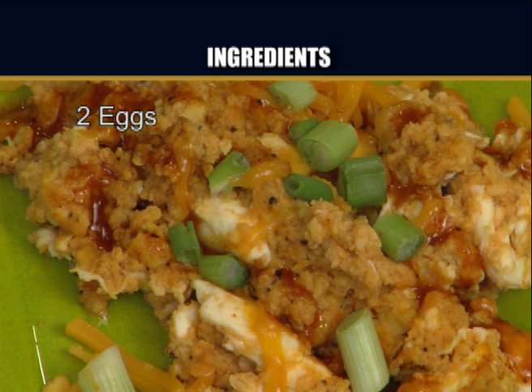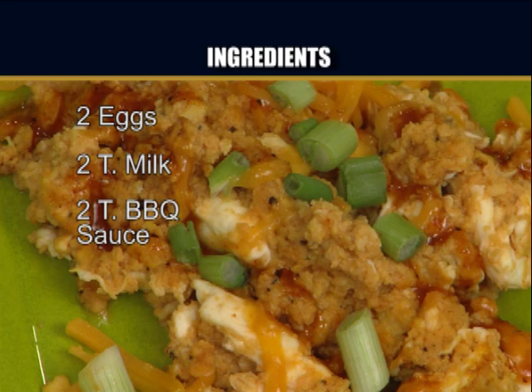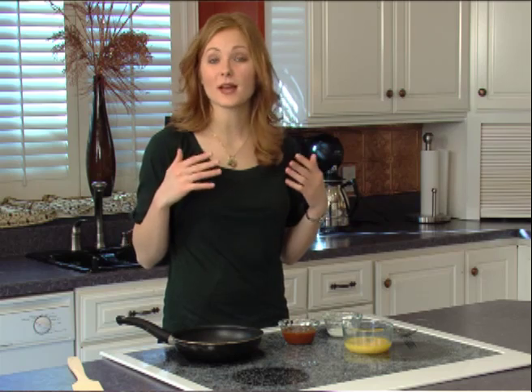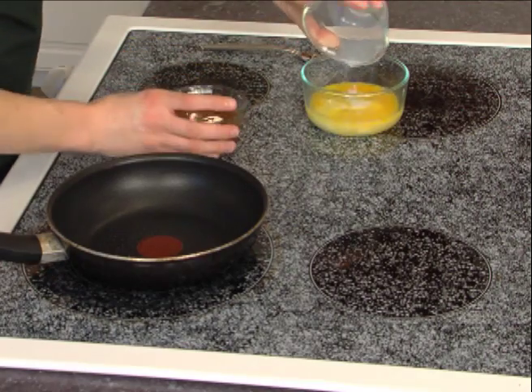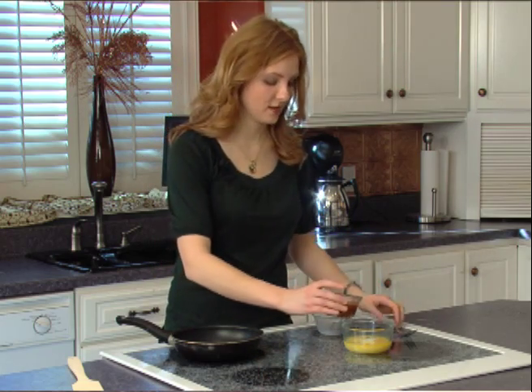The ingredients you'll need are two eggs, two tablespoons of milk, and two tablespoons of barbecue sauce. Start by making scrambled eggs like you normally would. Add your milk, but this time also add your barbecue sauce.